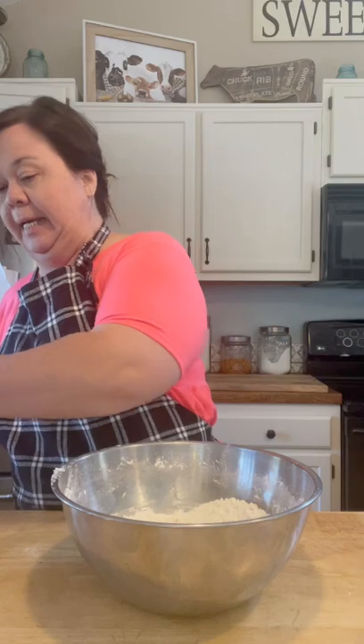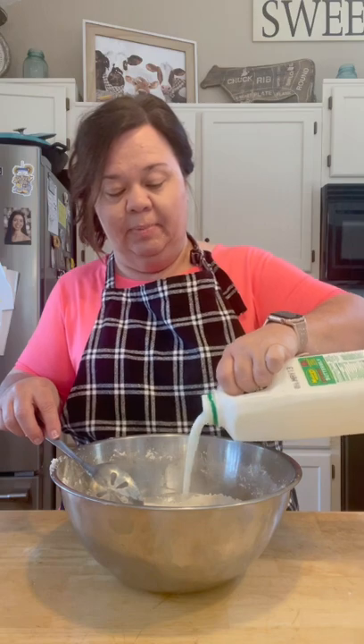The lard is all cut up into the flour. Preheat your oven to 400 degrees. I've got my cast iron skillet griddle here and it's got some softened butter rubbed on it — I buttered it and got it all ready. I prefer a cast iron skillet, but you can use any kind of baking dish you want. Now I'm going to make a little well down in the flour mixture.